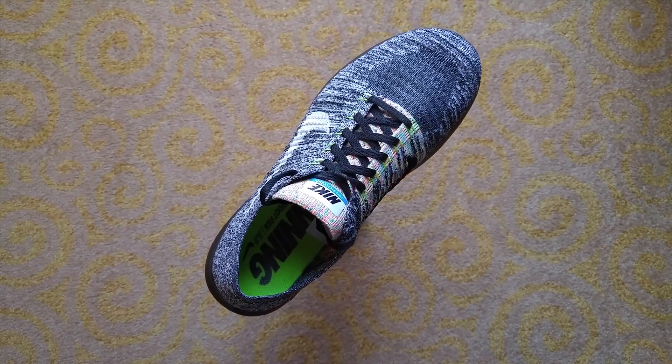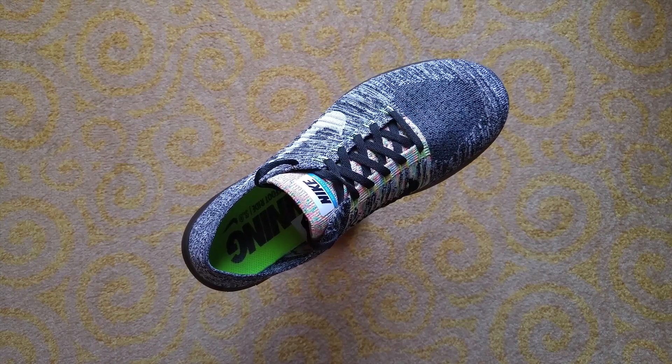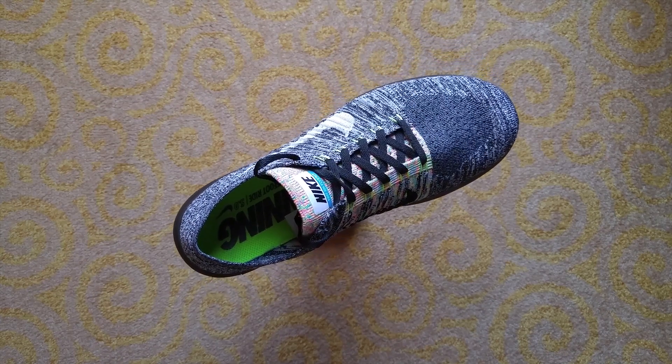Hello YouTube viewers. I'm back here today to do an update about the Nike Free RN Flyknits I purchased over a month ago for $26 here in southern China.